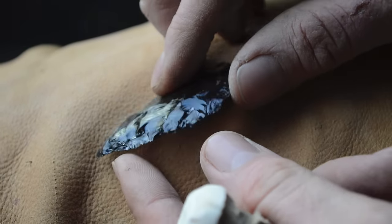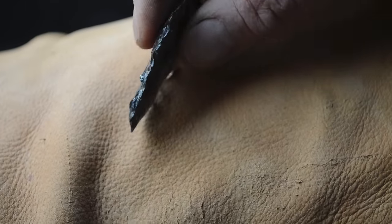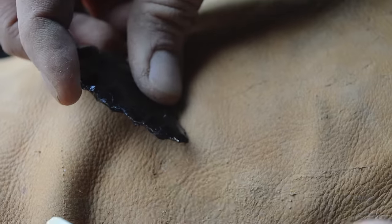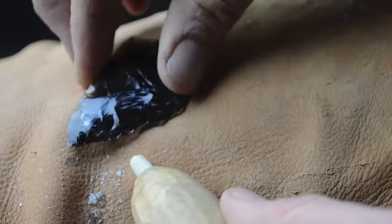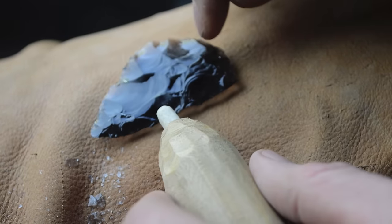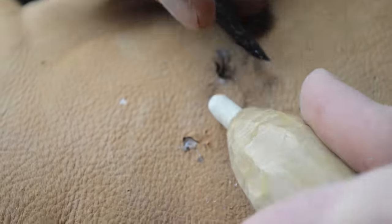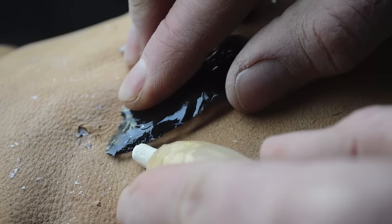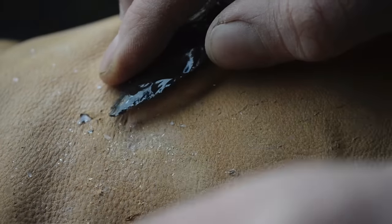We've worked this piece down where we have it nice and thin and I'm pretty much done with percussion with this antler. I'm now ready to move to pressure flaking — which is simply taking the tip of our pressure flaker, pushing in and down, and removing flakes. I'll continue to work the edges, shaping and thinning it, and then once we have our heart shape I'll show you how we put in the notch at the base. It's interesting how this pressure flaker tool is over 5,000 years old in style and it still works great today.